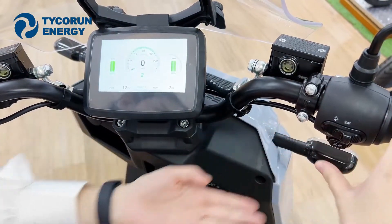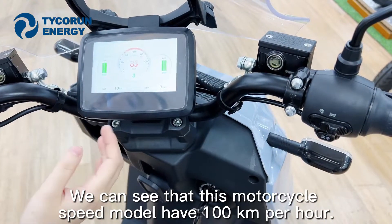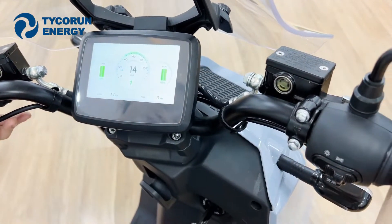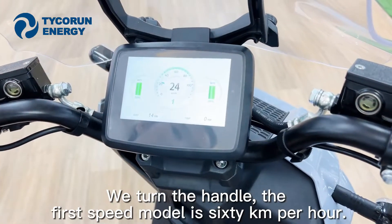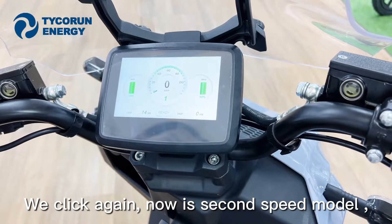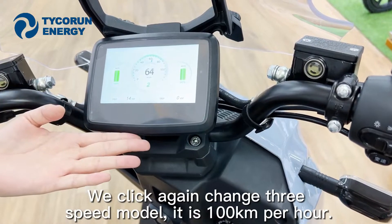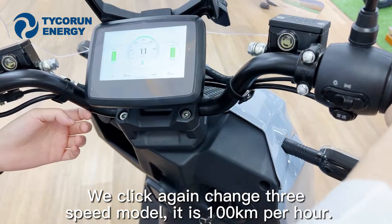Now we can see that this motorcycle has a top speed of 100 km/h. We click the button again — now it's first speed mode. We turn the handle; the first speed mode is 60 km/h. We click again — now it's second speed mode at 17 km/h. And we click again — now it's third speed mode at 100 km/h.